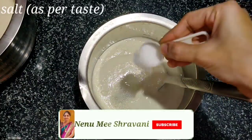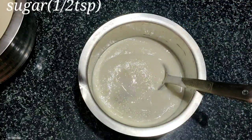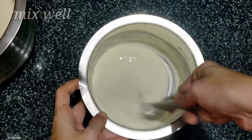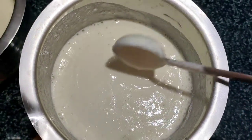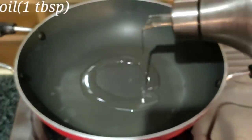Now add 1 to 2 teaspoons of sugar to give a good color. Mix the ingredients properly and adjust the batter consistency. Next, we can add the red chutney sauce.